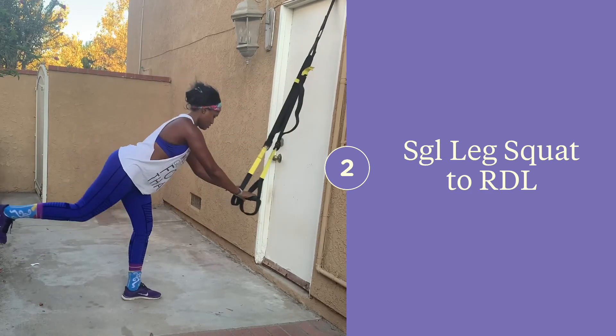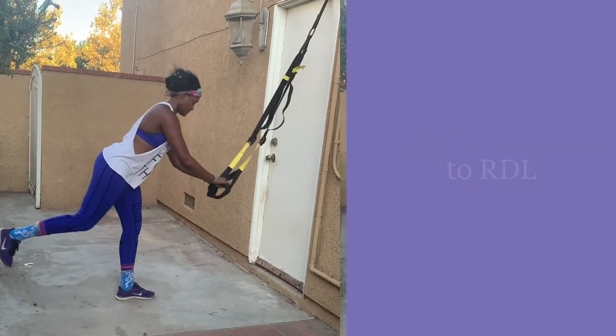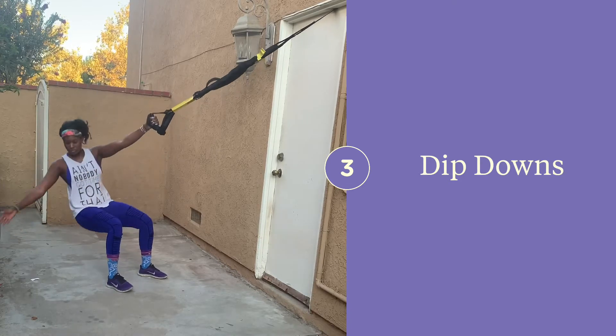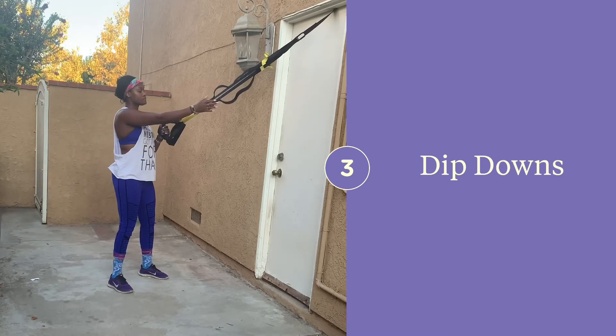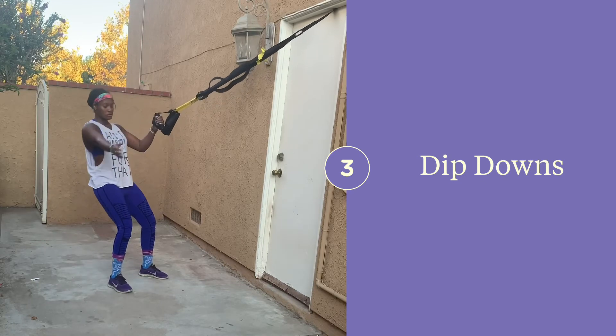Now on the single leg RDL, kick that heel up to the sky and keep your back flat. For this movement, you can keep the straps as high as they go and face your anchor point. Go ahead and double up your straps so that you're holding both straps in one arm. Squat down as low as you can and reach toward the ground, then pull yourself up like you're trying to shoot a bow and arrow and tap the strap as you rise up.